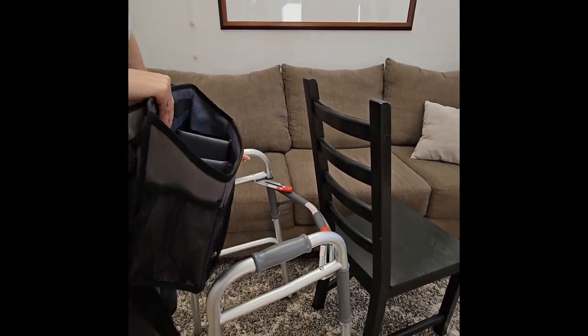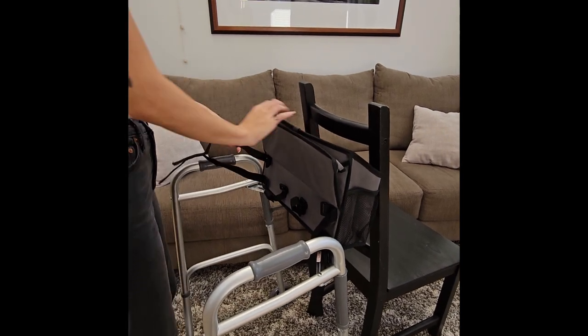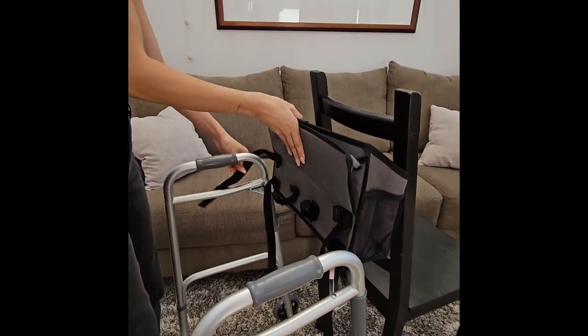To begin installation onto your walker, use the back of a chair or a wall to help balance the bag on the top rail of your walker.